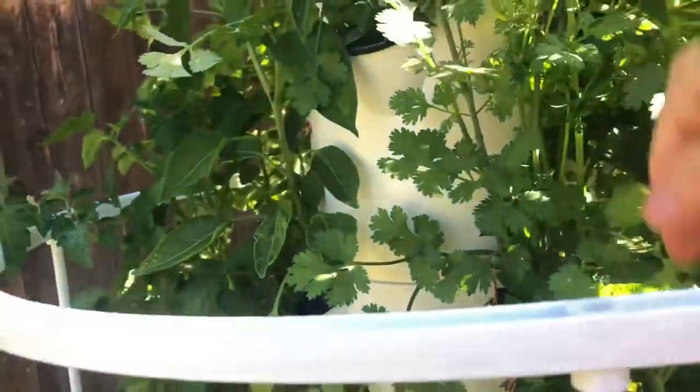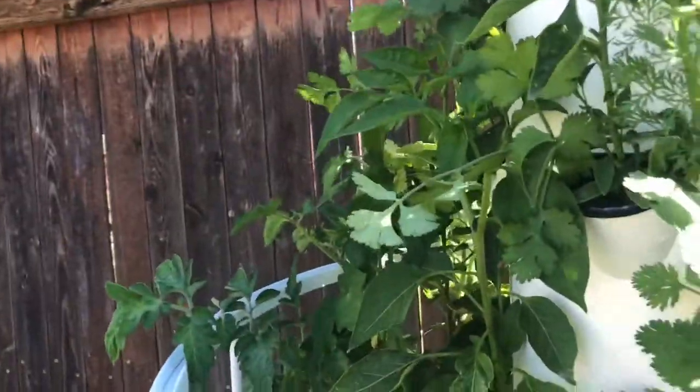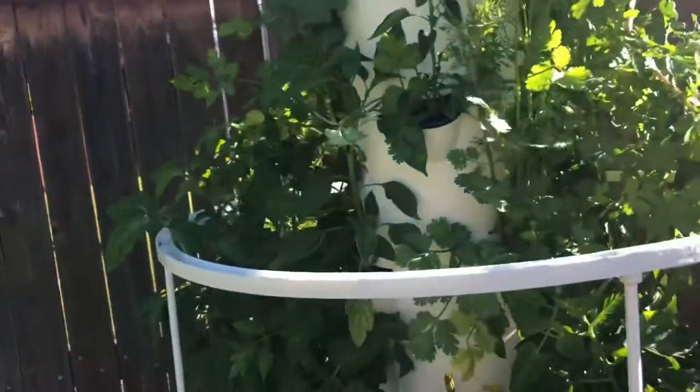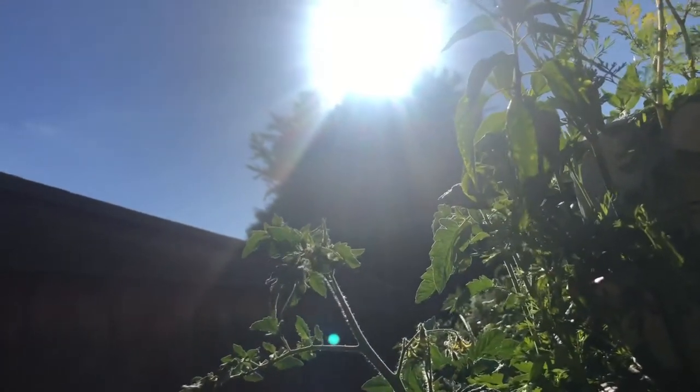We don't necessarily wait and harvest all at once. See this cilantro right here? This guy is getting past its prime. The great thing about cilantro is it's delicious all the time - it doesn't get bitter and nasty like some herbs do. So I will take that and cut these back again and do another round of dehydrating and drying the herbs. My family always loves it when I dehydrate cilantro because it stinks up the house - I'm being sarcastic. So yeah, that's the salsa tower.